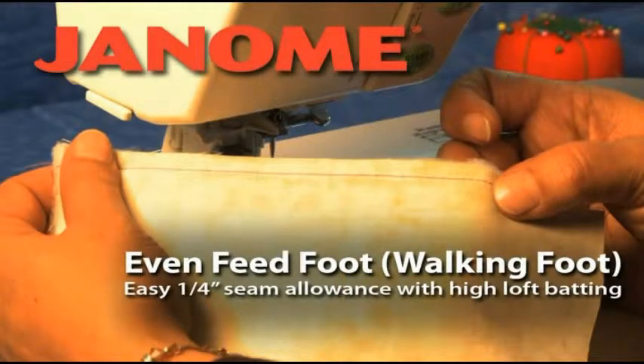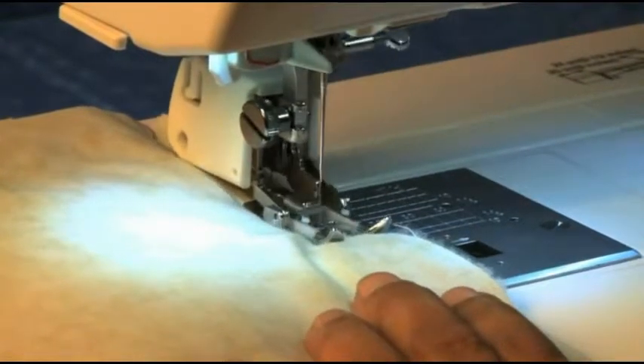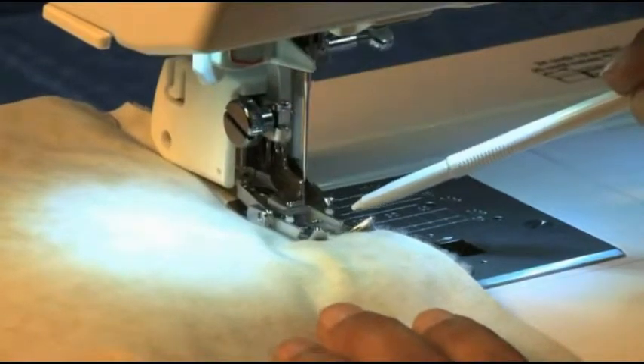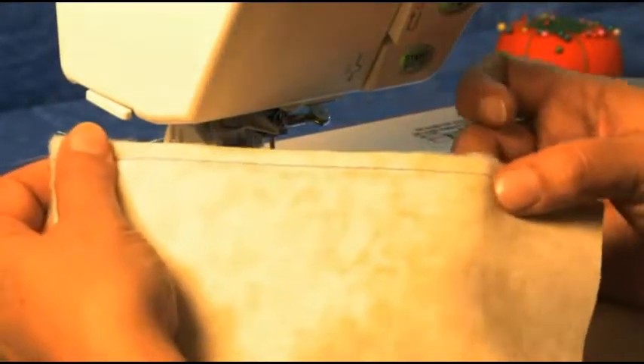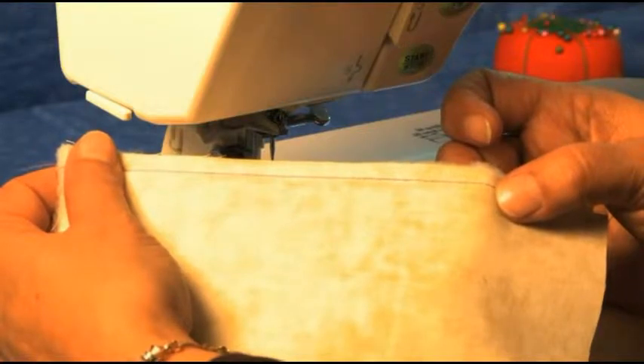The Even Feed Foot, which is sometimes called the walking foot, has special feed dogs which feed multiple layers of fabric without shifting. You can use the Even Feed Foot to achieve a quarter inch seam allowance even when sewing with high loft batting.